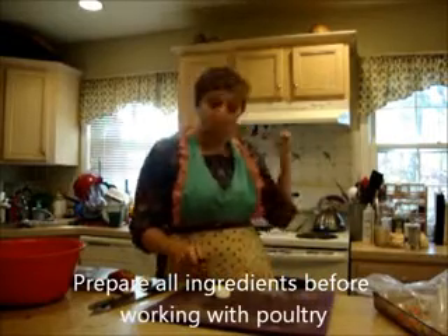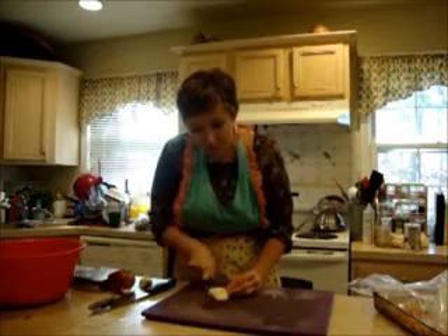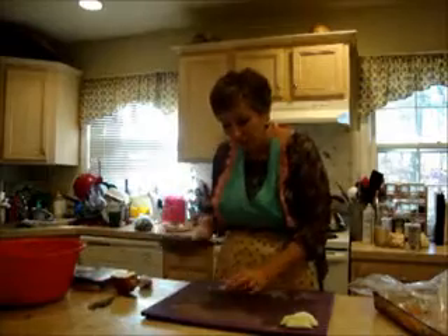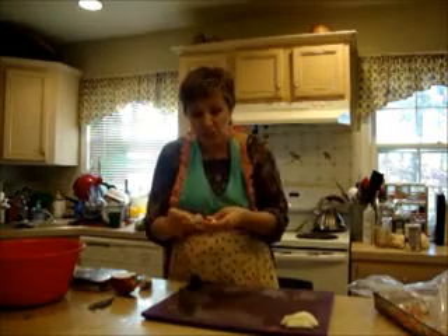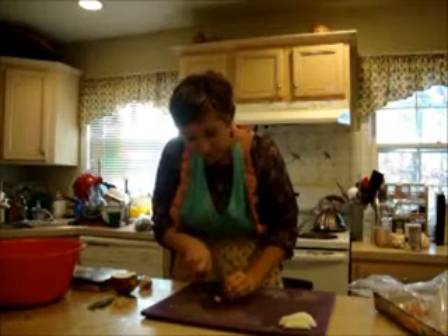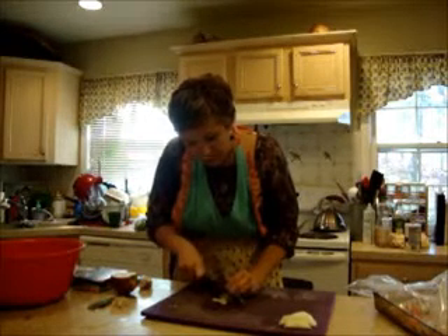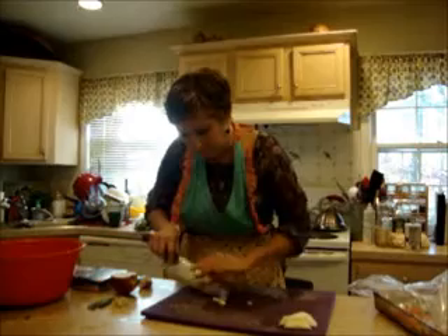We're preheated to 425. I'm using a Cortland apple — the same one that's in the stuffing — and just doing nice little slices. I've got one clove of garlic; I'm just gently tapping it to get the skin off, cutting off the little nub, and then cutting it into slivers. You'll see why in just a minute.